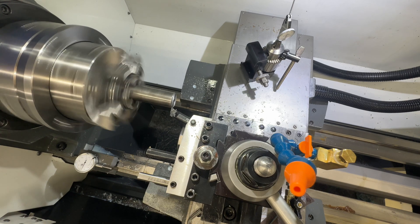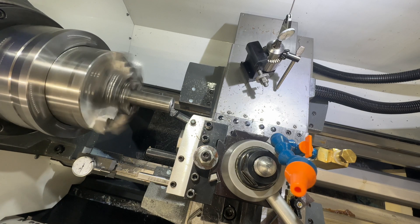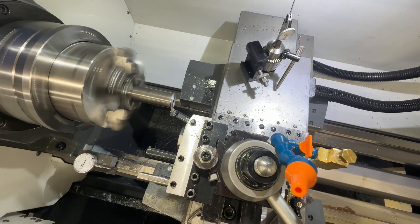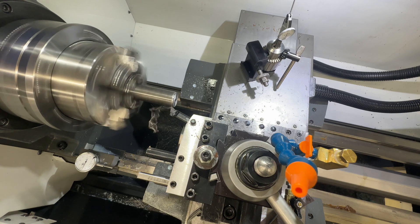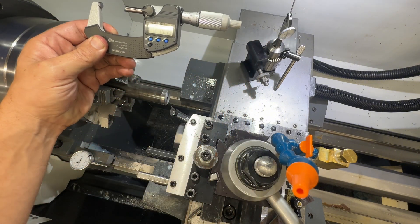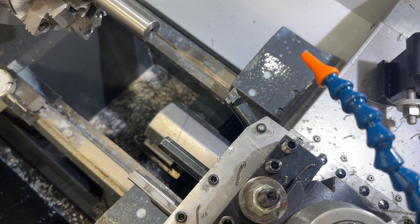Take another ten thou off just so everything is nice and clean. Tool offset one, and I'm going to go Z face measure. We can reset these so we know they're perfect - reading 1.2197. All right, let's cut some threads.